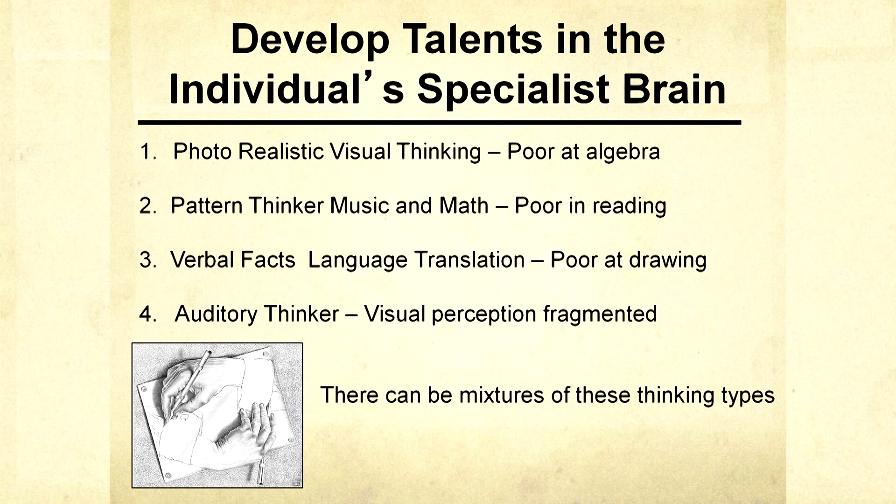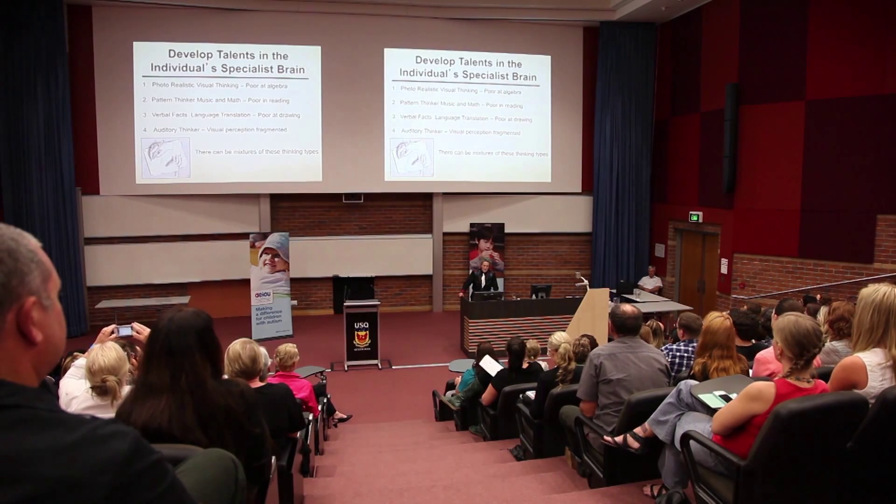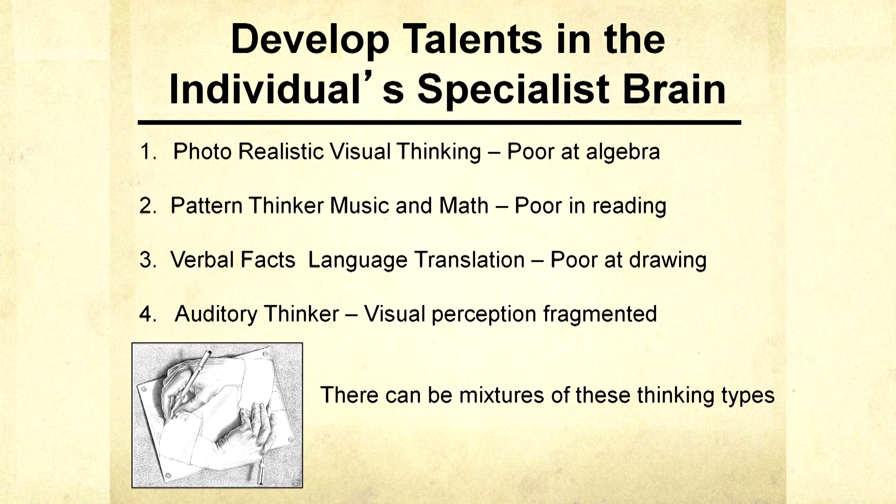Let's build on the area of strength. Kids with labels have uneven skills — they often have something they're good at and something they're bad at. Too often we pound away on the bad and don't do enough building up what the kid is good at. I'm a photorealistic visual thinker — I basically went into industrial design type of stuff. Another kind of mind is the pattern thinker: the mathematical mind. These kids often have trouble with reading. In my new book, The Autistic Brain, I reviewed scientific studies showing that the photorealistic visual mind and the more visual-spatial mathematical mind actually exist as two different brain systems.